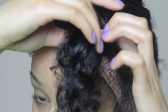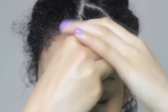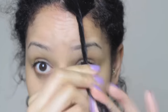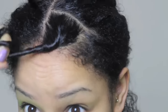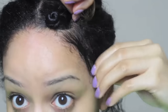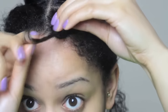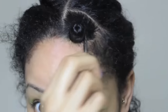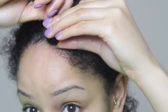Now you want to begin your Bantu knot by taking the section and pinching it at the root, then begin to twist all the way down to the ends. Just keep twisting till it tightens and then you can begin to twist it around itself. It's a natural feeling — once you twist the hair completely it kind of curls around itself anyway, so you just direct it and then tuck in the ends into the main twist.